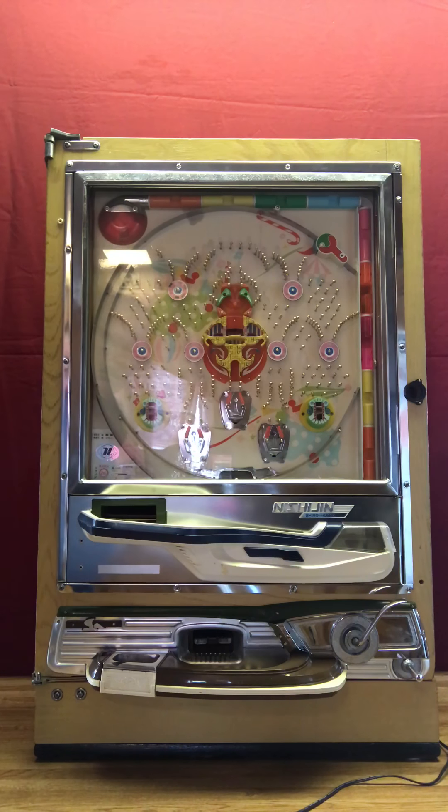Hi, this is Dan again. I'm assuming by now that this Pachinko machine is in your home somewhere, whether you have mounted it on the wall or left it freestanding. If you need any help with that, please call me. This video is designed to help you get the machine set up and ready for play.